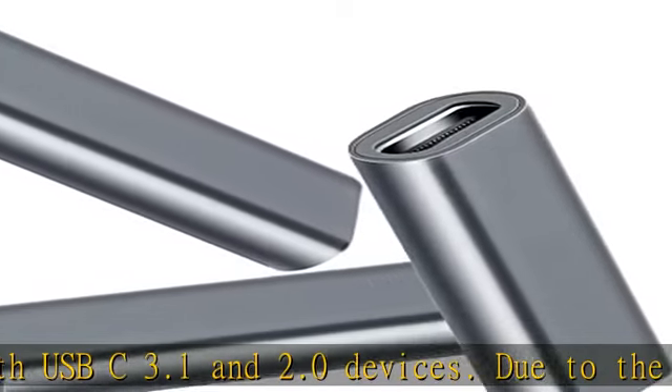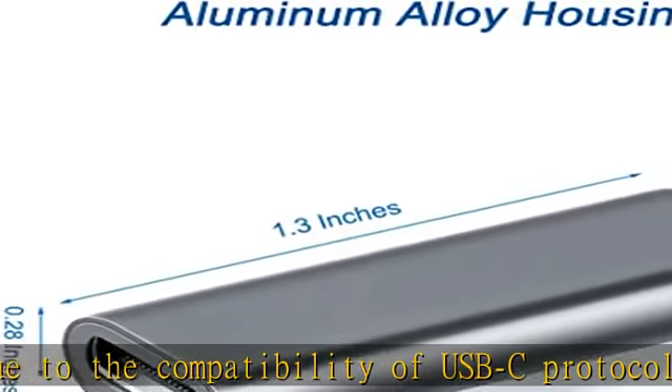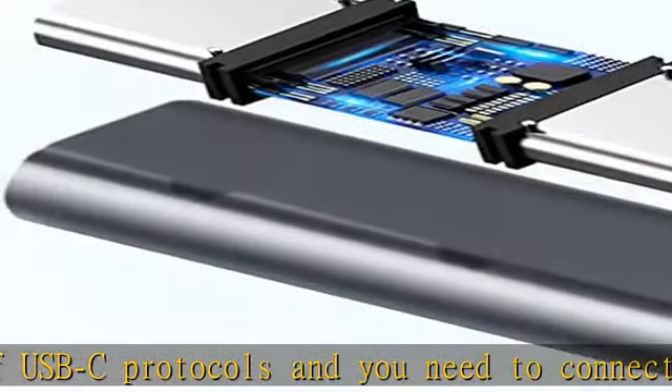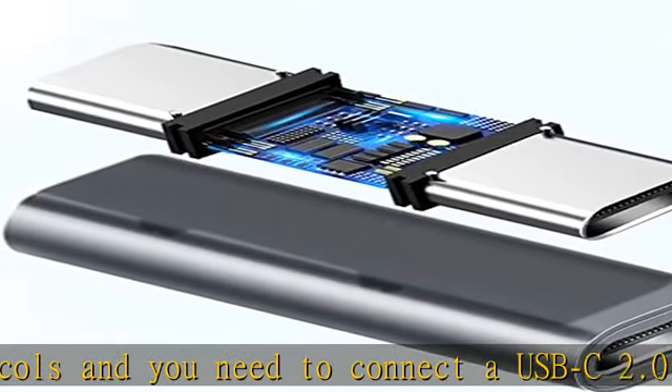Please flip the connector over and try once more if it doesn't work as expected. Slim Design: Dash occupies very little space and is compact enough to carry it everywhere.